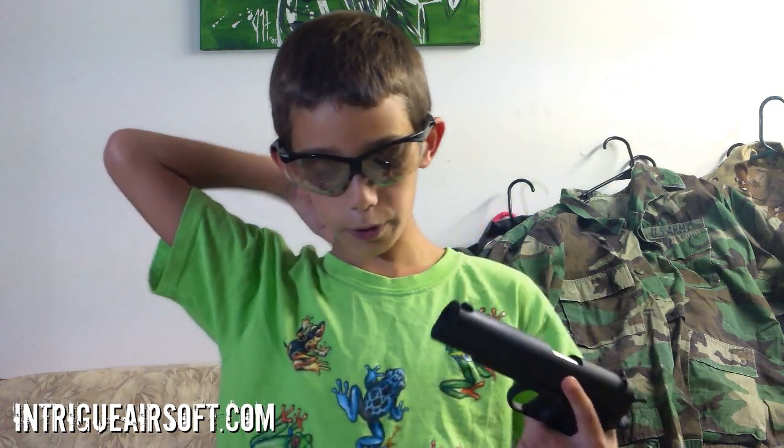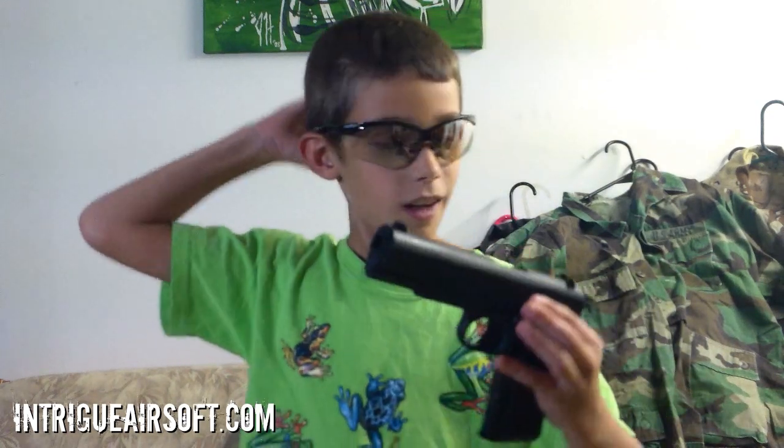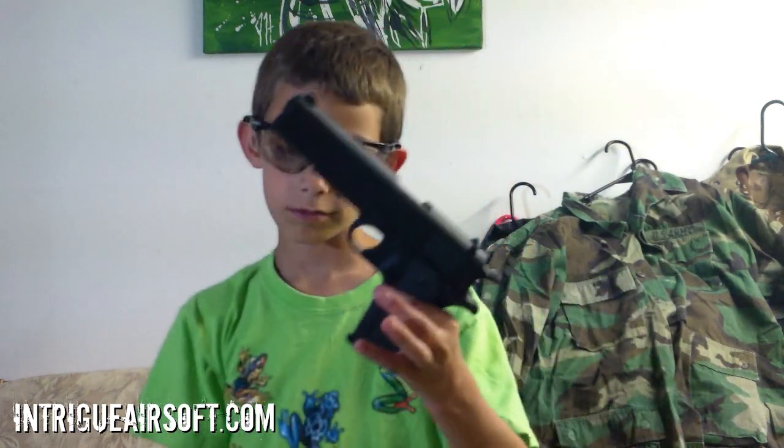This pistol does really good damage and it shoots pretty far — it's a pretty good pistol for really good damage. You can get this pistol at Walmart. It's a Super 45 Spider and it's black, and black pistols usually look really good.